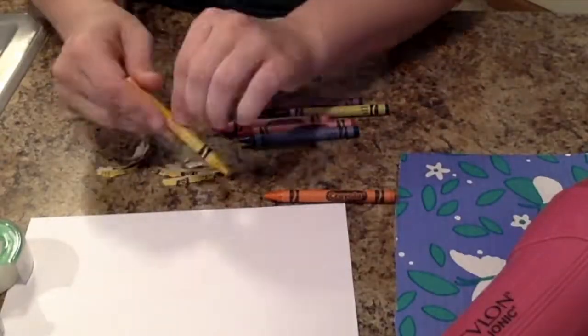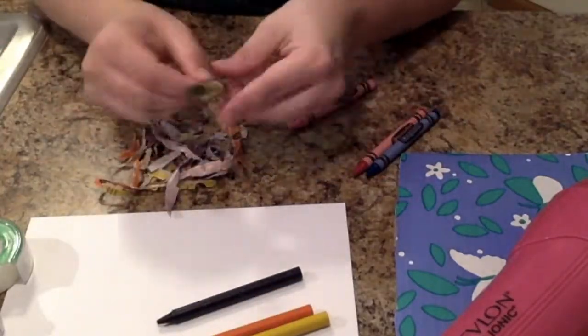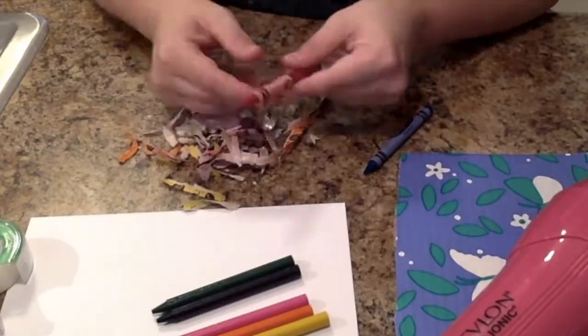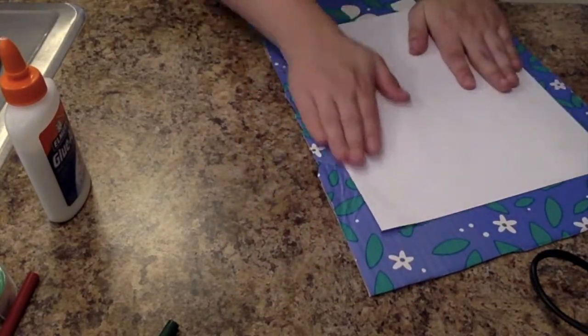Peel off the wrappers — you don't want them. Next, glue your paper on the cardboard. Use tape to make a few rolls, like this.